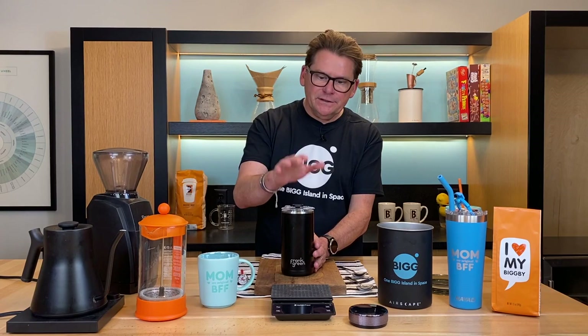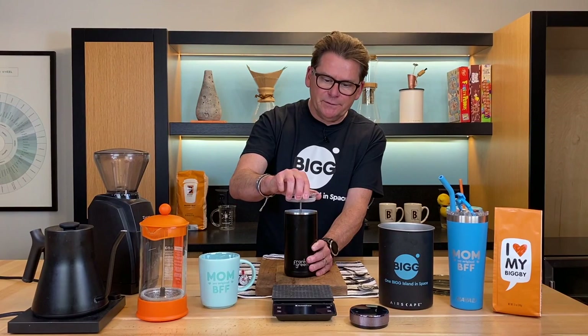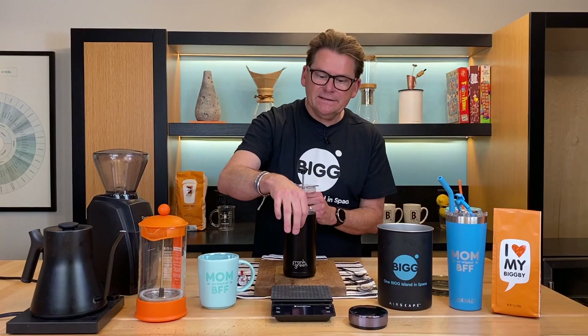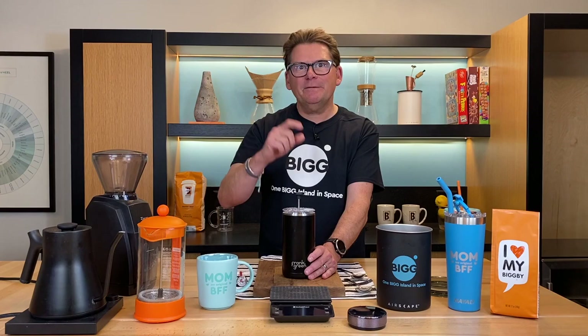We have folks inside Bigby Coffee that do product reviews and merchandise ideas. Just the other day, Jeannie called me up and said, hey Bob, would you take a look at the Frank Green French press? So I've been living with this for about a month, and I've got to tell you, I love it — because it's insulated. That's the big difference between this and the Bodum French press: this has double wall construction, and once you make it, it'll stay hot for hours. Frank Green is not a person, it's a company. Their purpose is to eliminate single-use plastic products — that's their mission. They make travel mugs and all sorts of products; I just happen to be reviewing the French press.